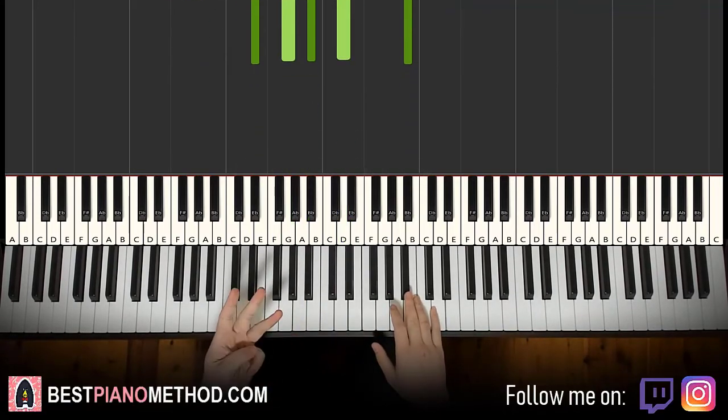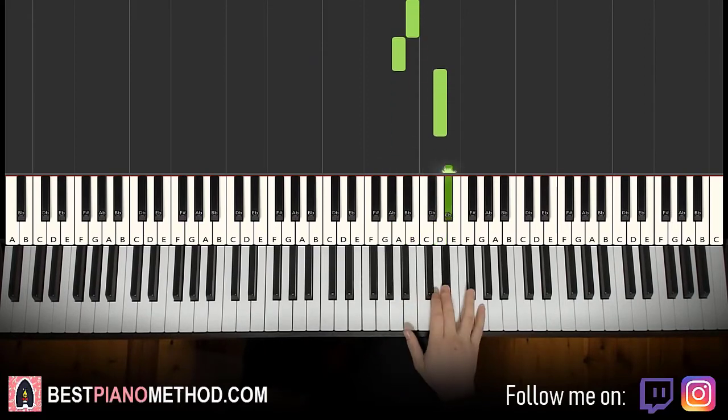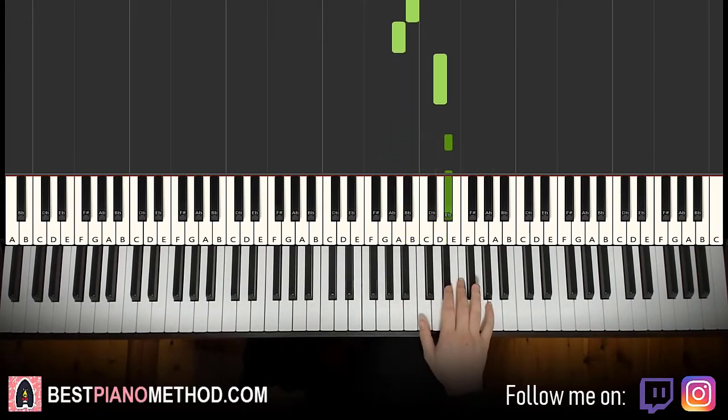Moving on to the third part. Right hand continues: goes B, A, D, D sharp, D sharp, F sharp. Just like that. That's the third part. One more time: B, A, D, D sharp, D sharp, F sharp.